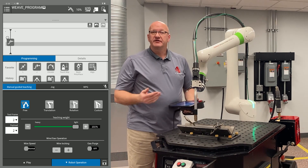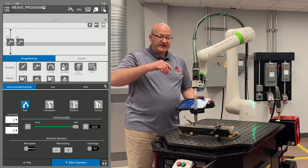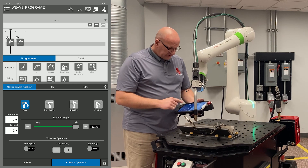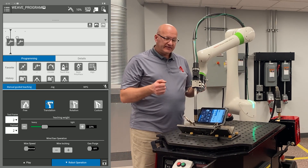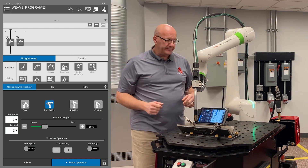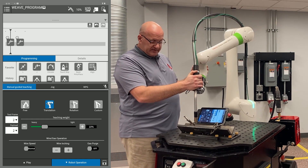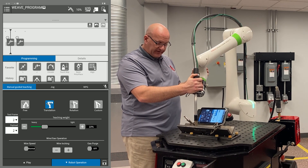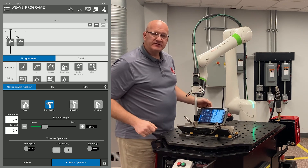I like that point and I'm going to record it as a J move — I'll drag that into my timeline. Now I want to keep this torch angle and this work angle and lock those in. I'm going to go to translation and bring the teaching weight down to about 10%, which allows me more control when I'm down in the joint so the arm doesn't get away from me and run into the part. I can pull my dead man down and move to my weld start position, using my contact tip to work distance of my wire to judge where my weld start is.